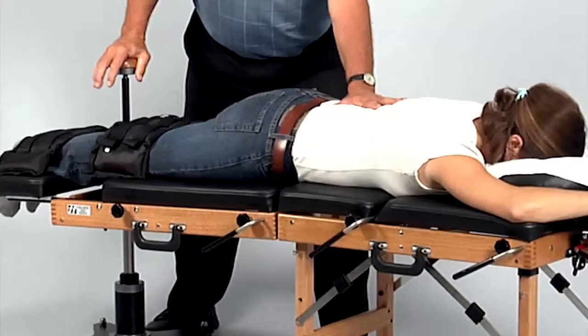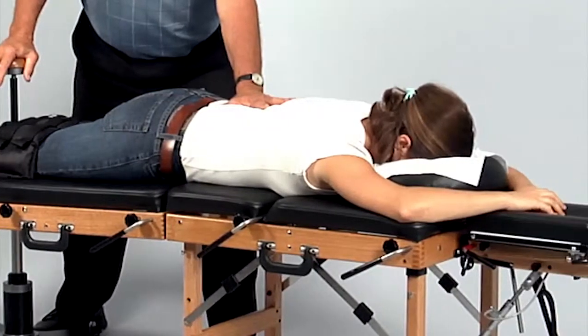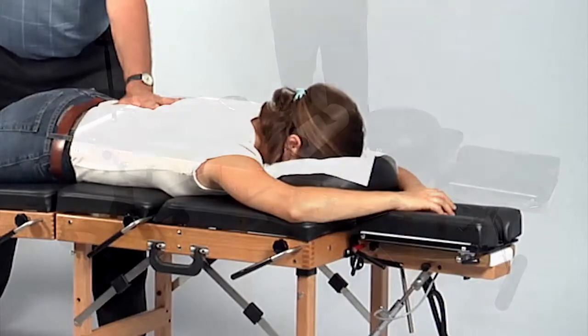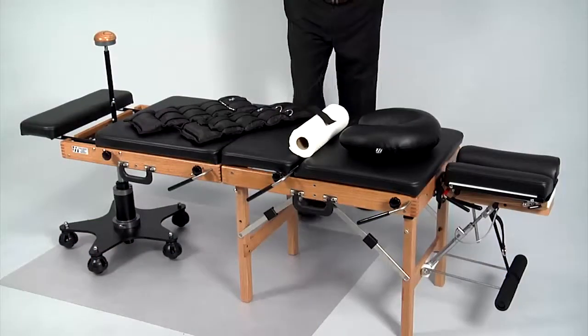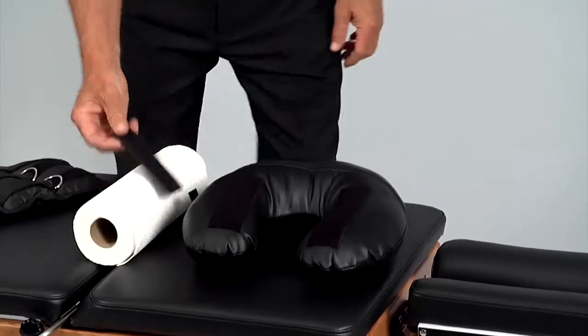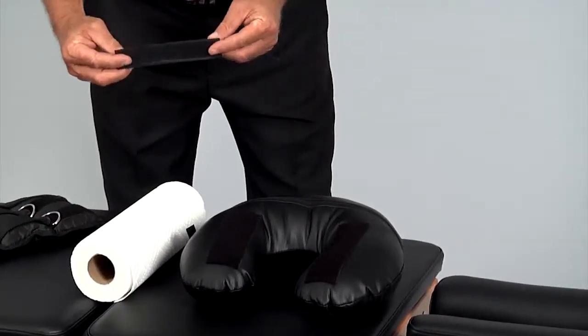Because your patient must be positioned lower on the table when using the flexion distraction device, his or her face will not be on the table's headpiece cushion. An accessory we recommend is the Thuli table's comfort pillow. Apply the velcro strap to the underside of the pillow to secure it into a position that is comfortable for your patient.